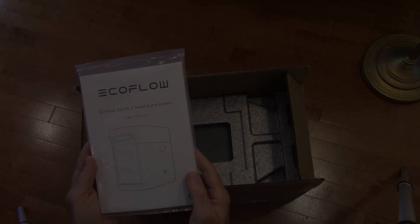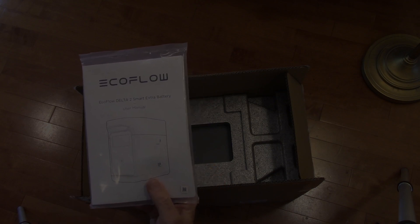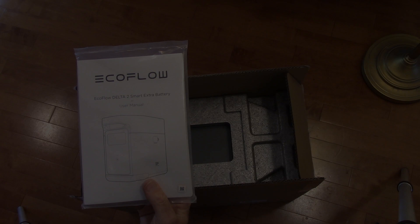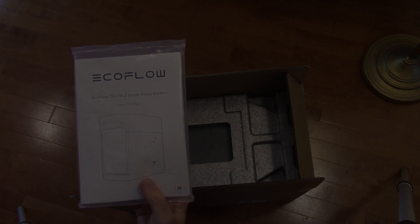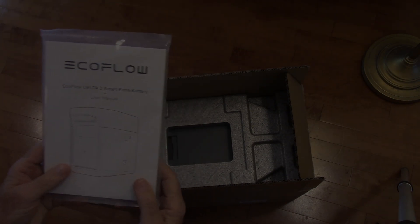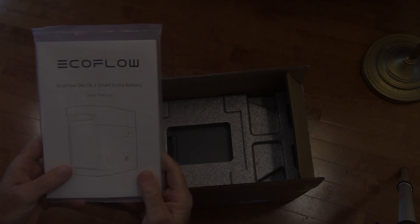The main takeaway from the manual is that you can't plug in the extra battery while the EcoFlow Delta 2 main unit is turned on. Since we're using it right now as a UPS for the 3D printer, I'll have to wait until I'm done printing for the day to hook it up. But let's take a look at what's in the box.